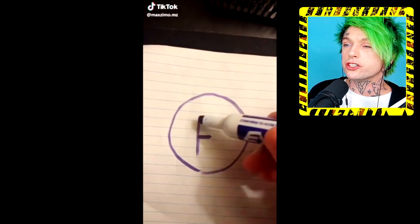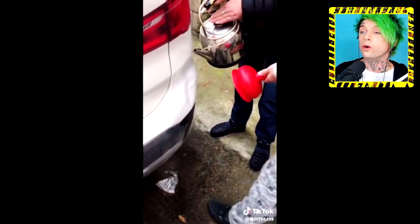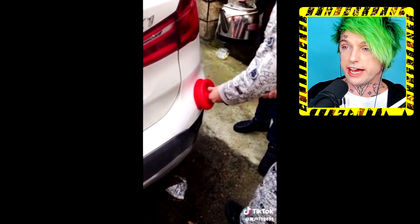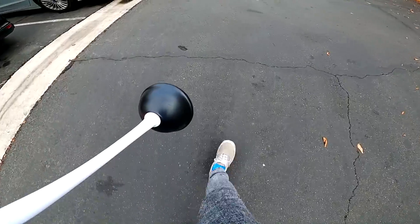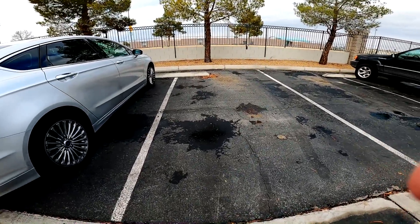You got an F on your piece of paper! Now you got an A plus! I hate it when I get an F on my piece of paper. Some hot water and a very extremely red plunger — that actually worked. That got the dent out of their car. I need to try that because my car has dents all over it. Oh wait, my car got towed. Nevermind.